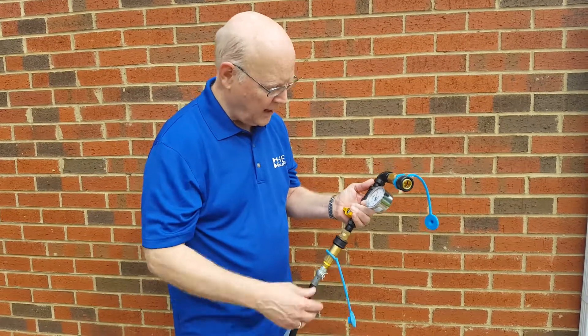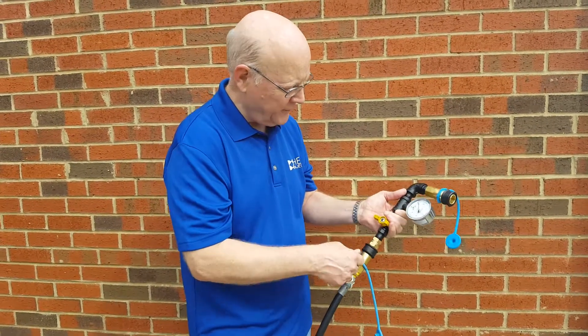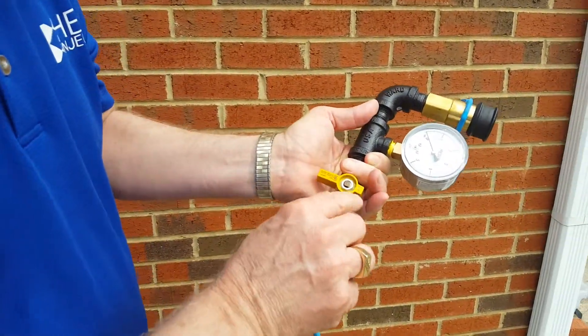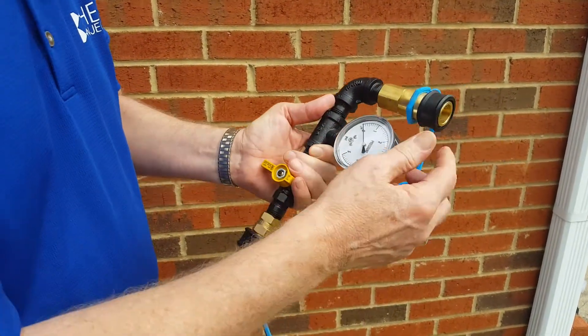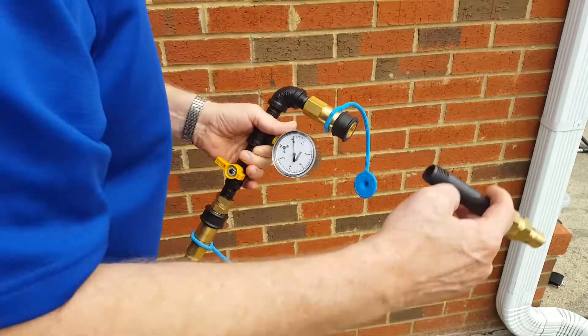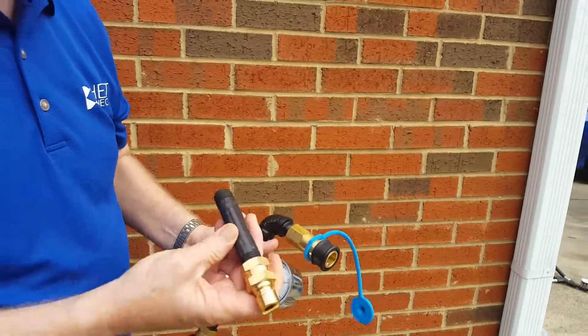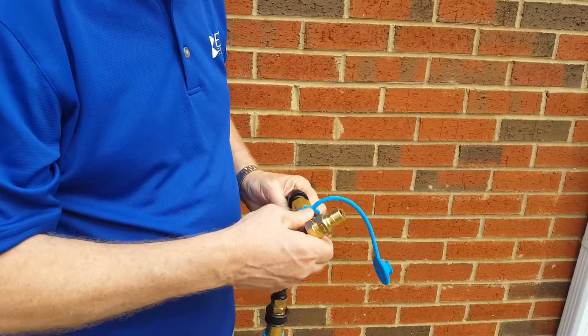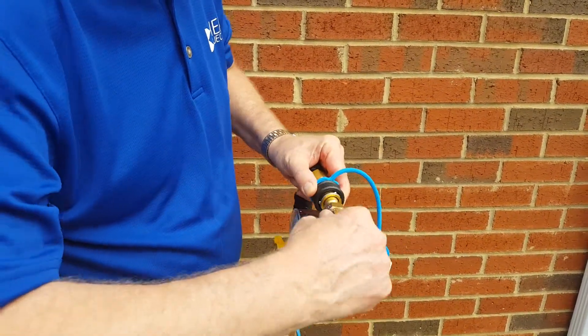So what you would do is hook the whole line up, take this off the heat injector, and make sure that you turn this into the shut-off position. Then you find one of these things — which is what we call the purging valve — and you take this and stick it in just like you were on your heat injector.